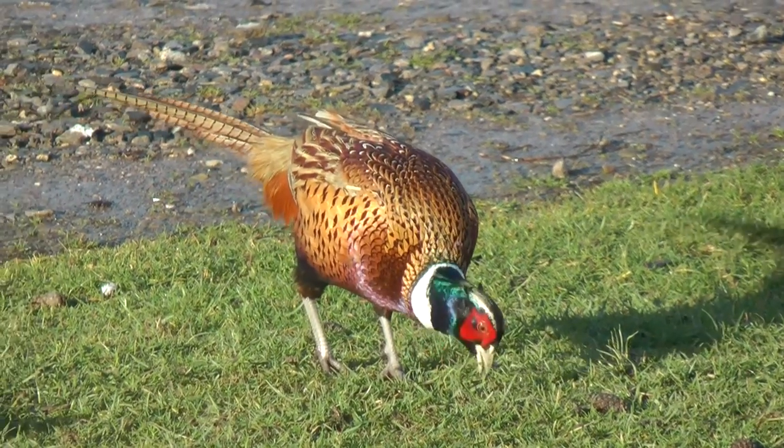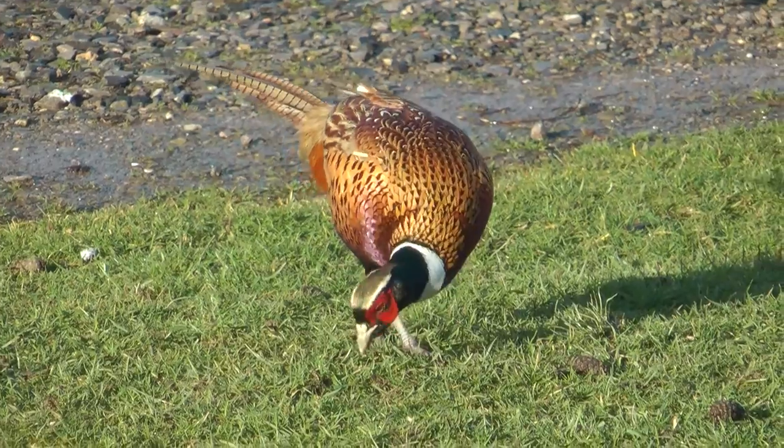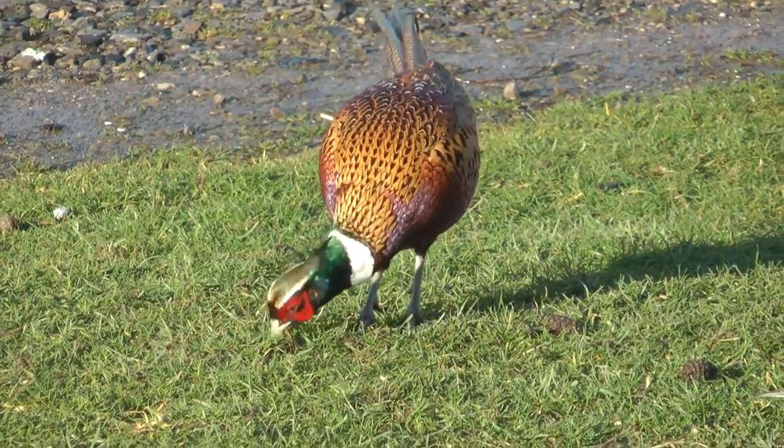Pheasants can survive up to three years in the wild, but a game bird released — if it survived the shoot — may only live a year.